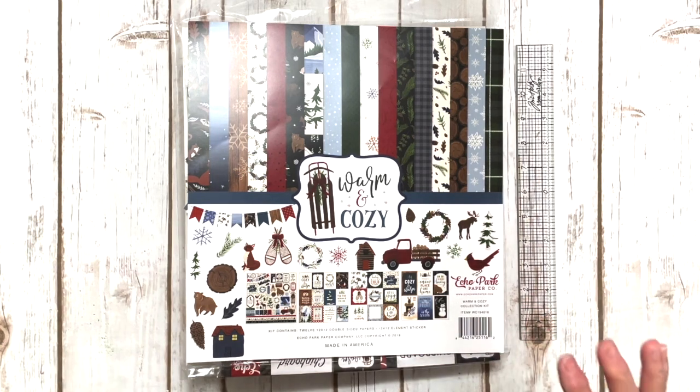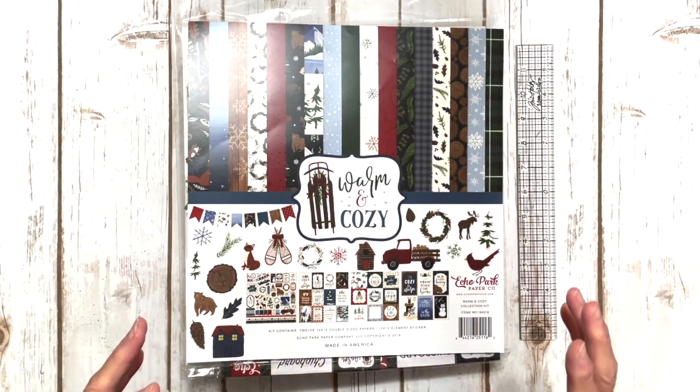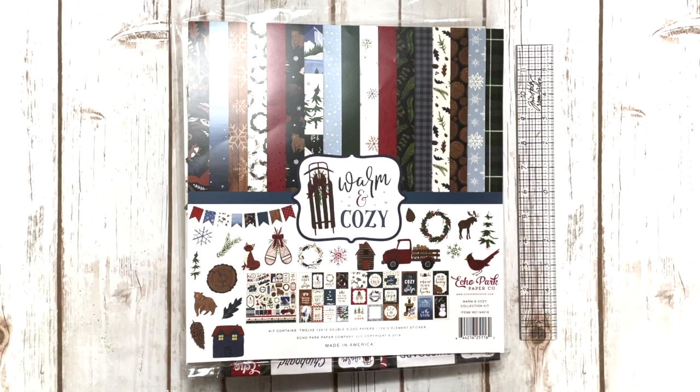They'll have all the information as far as the cost of the kits and all that. Once you purchase your kit, they will add you to the Facebook group where I will be teaching the actual project.